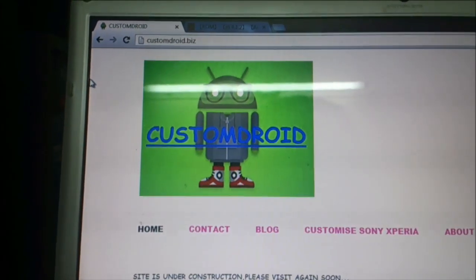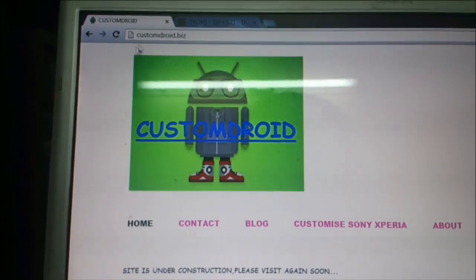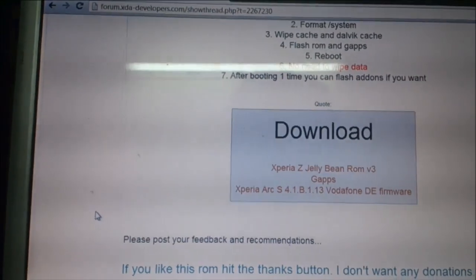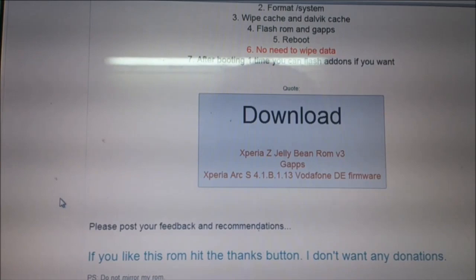Hey guys, today I am going to show you how to install the Jelly Bean based ROM on Xperia Arc — that is the Xperia Z ROM, Jelly Bean ROM Motion 3.